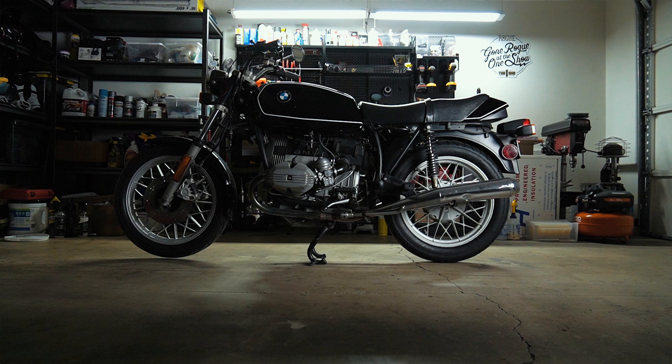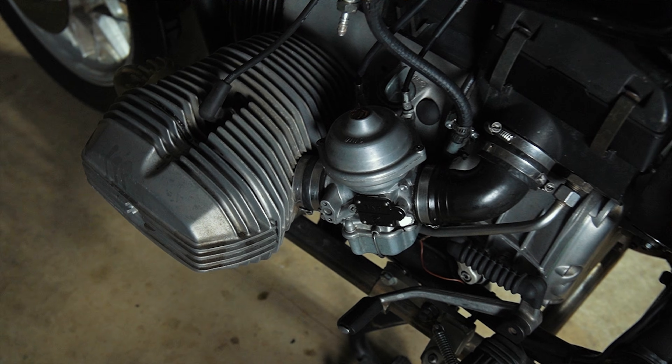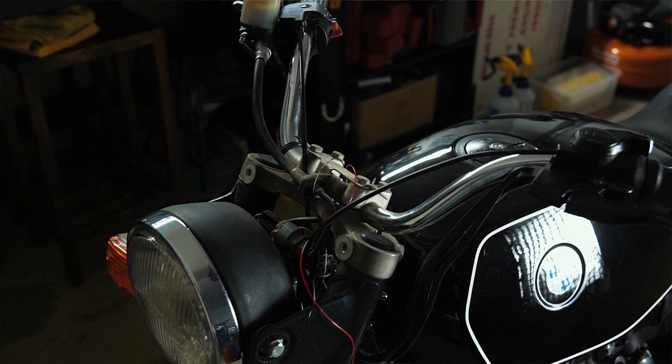This is a complete 1981 BMW R65. German-made parts from a German brand — felt like it made sense to pull out the German bike for the upgrade. To cover our bases, we are going to first install the MotoGadget system on this bike as it sits, like how many of you will, with a currently running motorcycle.